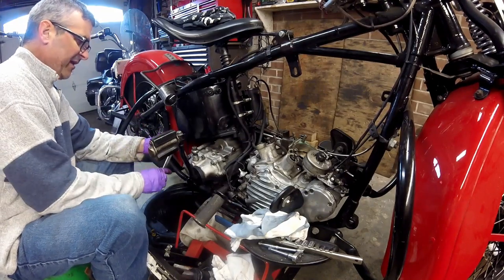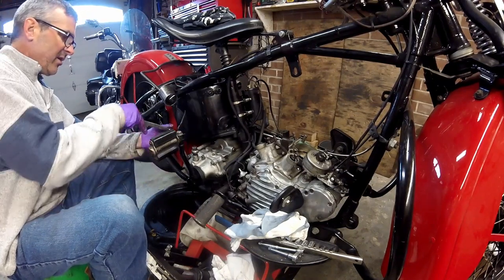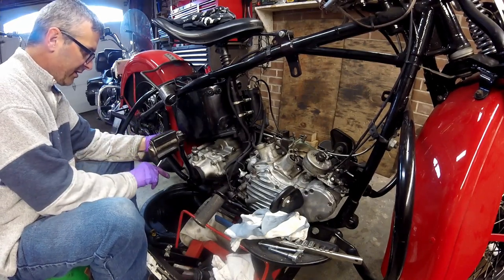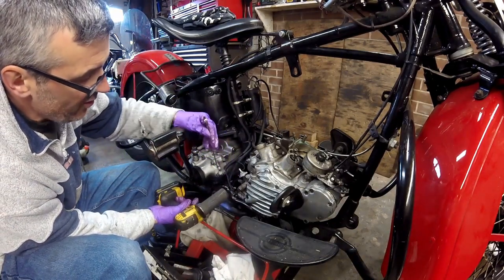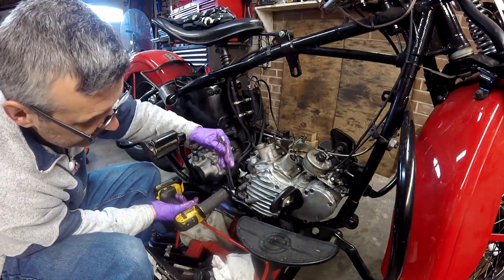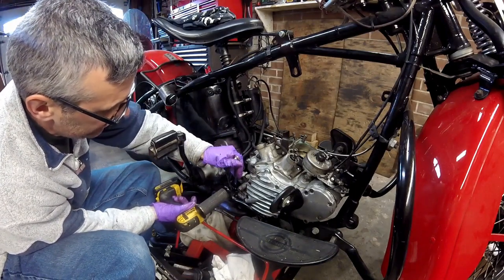I edit my videos down — I like more of a bullet-point type of video. You don't need to see every turn of a nut. In order to get the suction hose or supply hose off to the pump, I have to take this exhaust bracket off to be able to get a wrench in there.